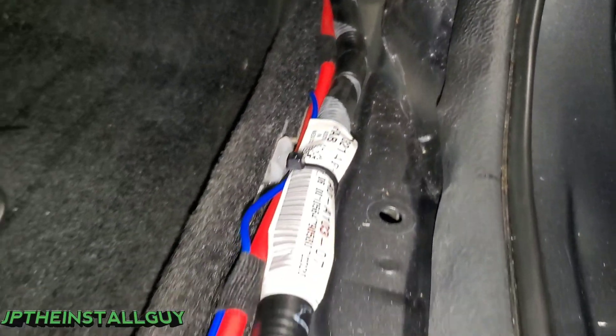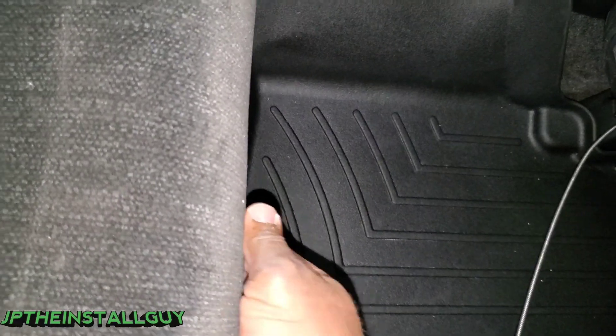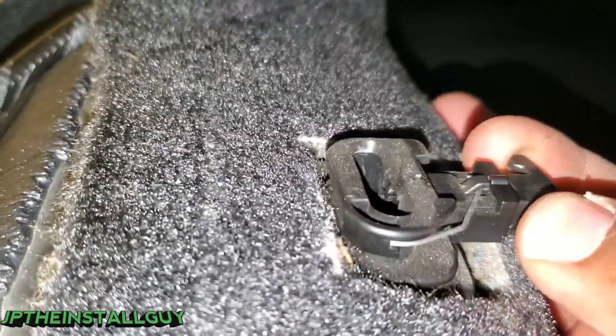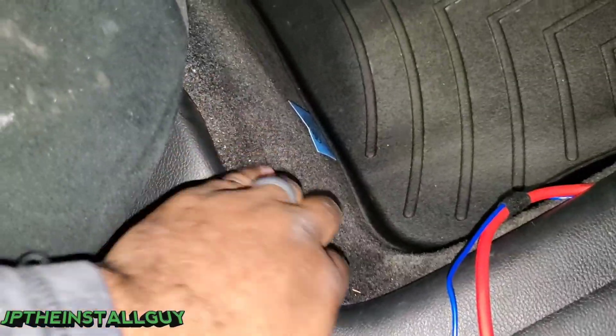Once we get done with that, we want to make sure we pop off all the panels and then zip tie along the factory wiring from the front to the back and tuck the rest. I have it ran from the front to the back already. Now to make this easier we actually pop this seat up - you need to feel for this part right here, and that part has to pull forward in order to release that seat.